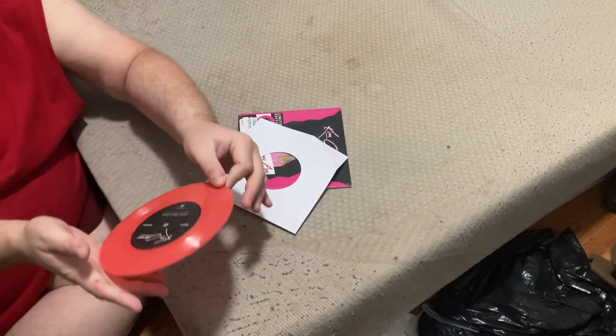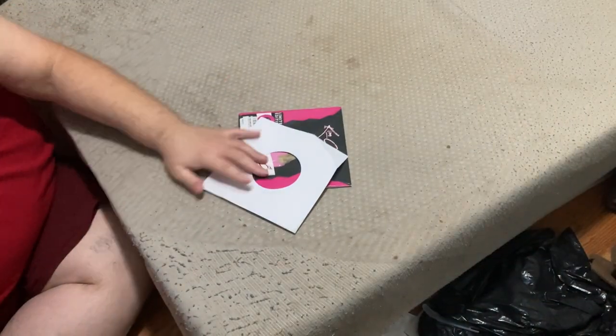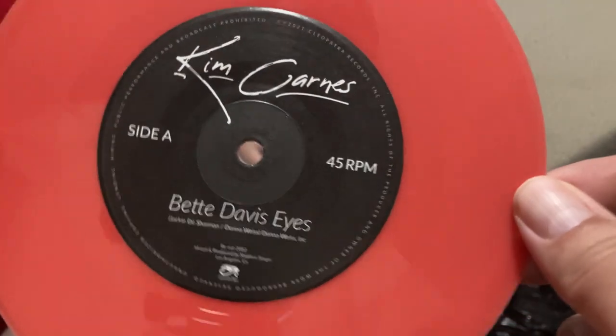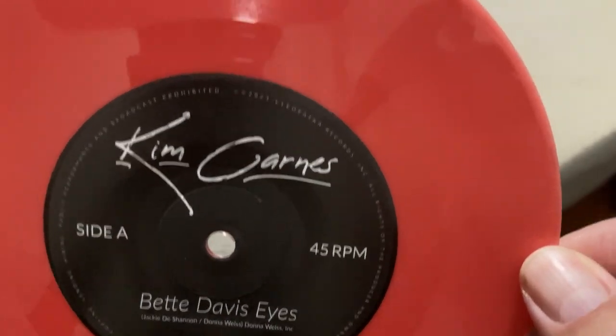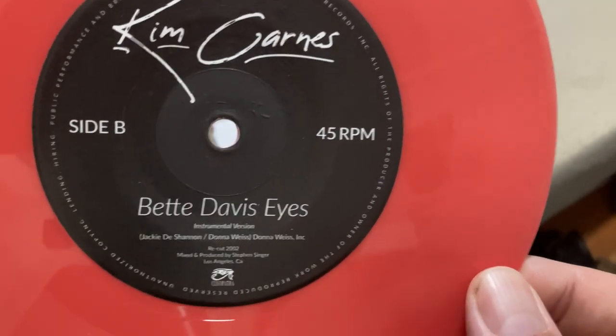Just a standard white inner — it's just a standard white insert, so inner slip cover. And this is the vinyl itself — very nice pink vinyl. Side A... Side B. There you go.